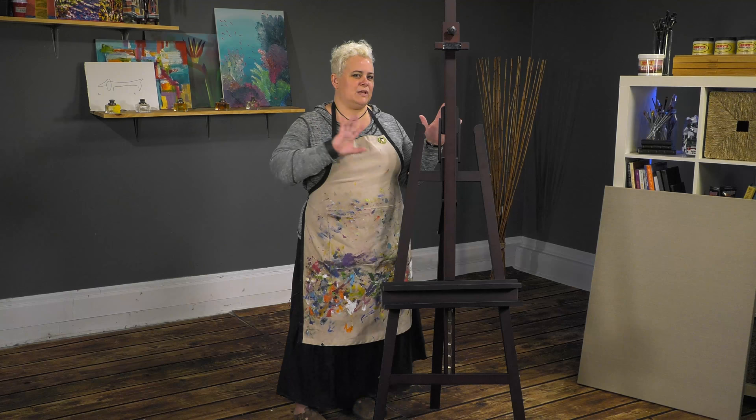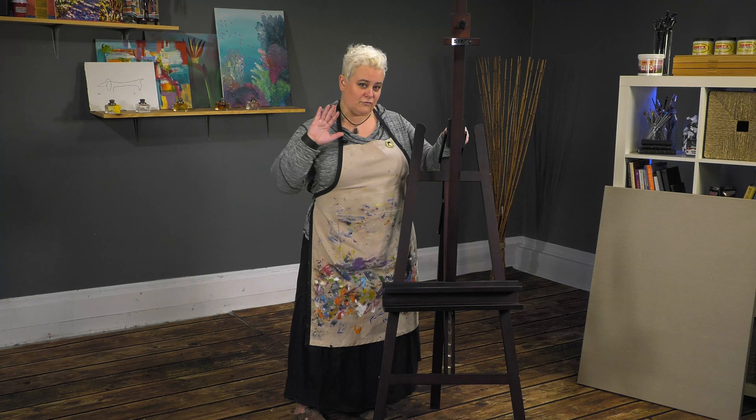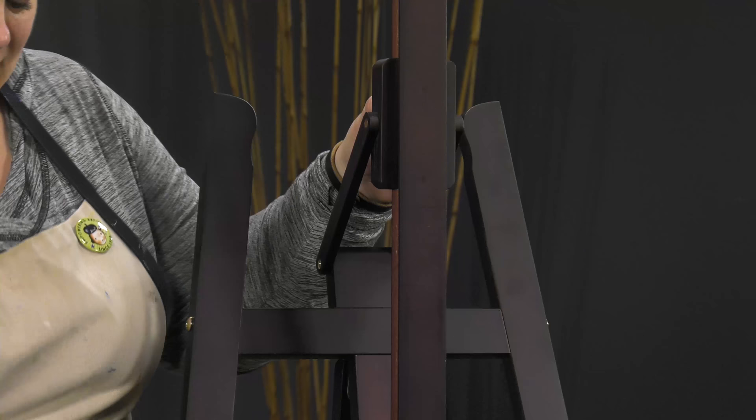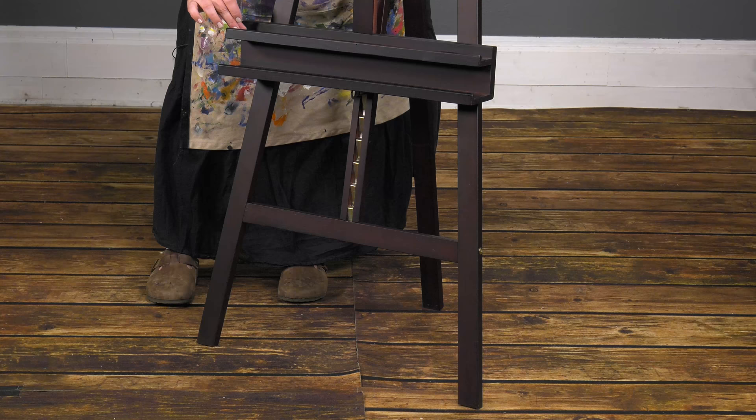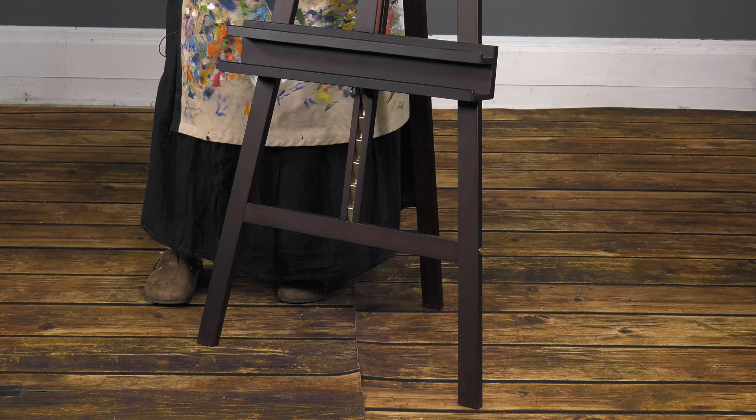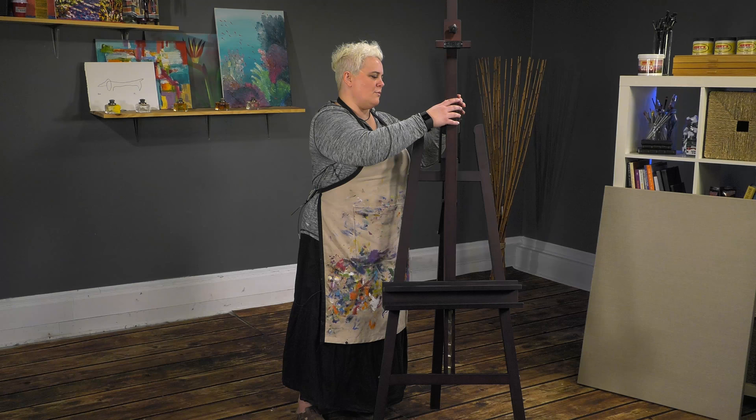It's nice because if you do pastel work, you can adjust the mast and have it tilt forward just a little bit. The tray catches the dust so you can just vacuum it up — that's another nice thing. For an A-Frame easel, it's got a really nice deep wide tray with a panel groove in it, so it's easy to put a panel in for doing pastel work.